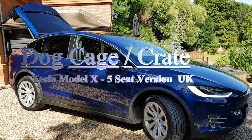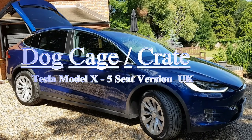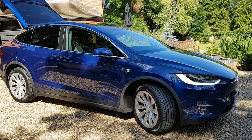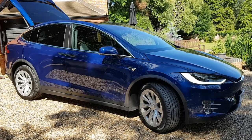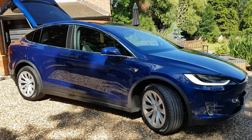Hello and welcome. Just a very quick video talking about dog crates for the Tesla Model X. We've only had the car a few days and one of the first things we wanted to do was work out how to safely transport our dog, making the most of the boot space in the five-seater that we've configured.